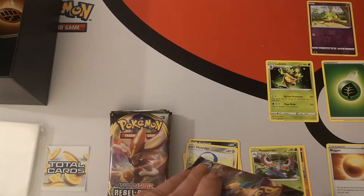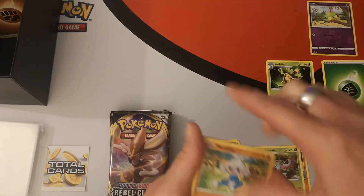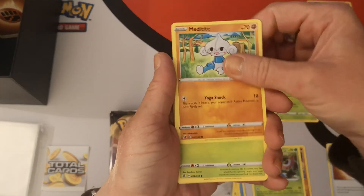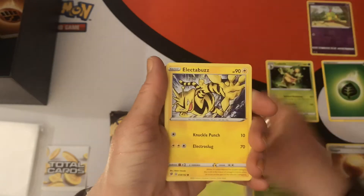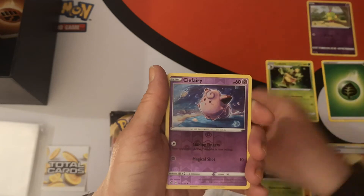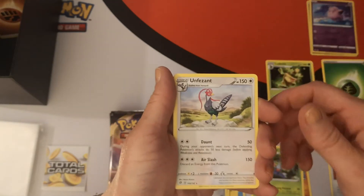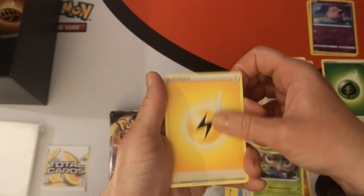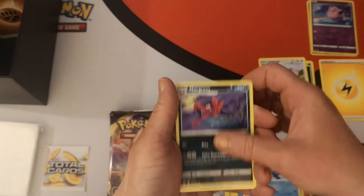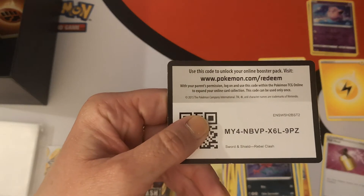Pack two — that one can go in the rubbish section for the pack opening. We have a Meditite, Grubbin, Electabuzz, Natu, Honedge, nice reverse holo for Fairy, and an Unfezant regular rare. Lightning energy, Poliwag, Morgrem, Full Heal, and there's your second code card.